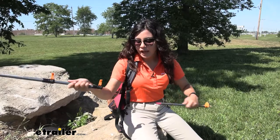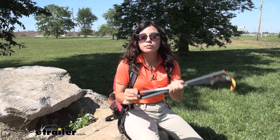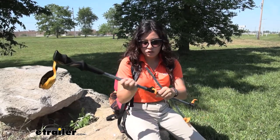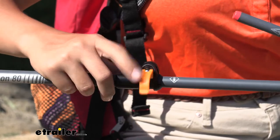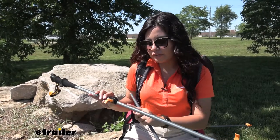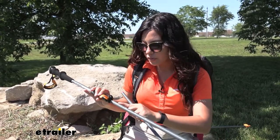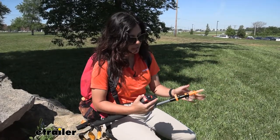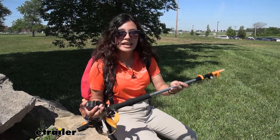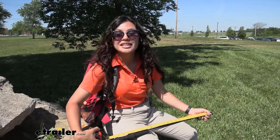Taking a look at the three-section pole, the main difference is the way it comes apart and how you store it. Once you loosen it, you can fold it into three sections just like this, and when you bring it together you put those poles back into place, line it up with your measurement or desired height, and clamp it down. With this pole you have a height range of 105 centimeters for shorter hikers all the way to 135 centimeters for taller hikers. In its compact position, this is about 25 and a quarter inches long.